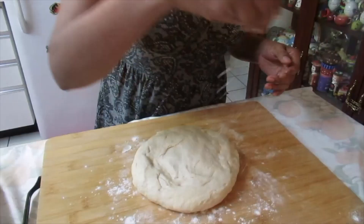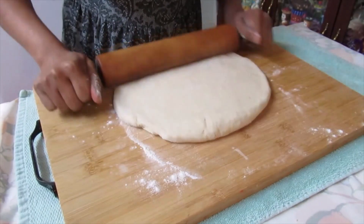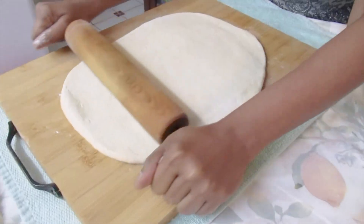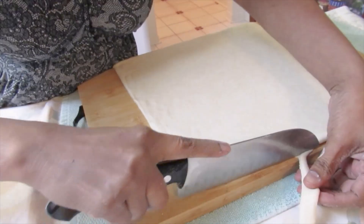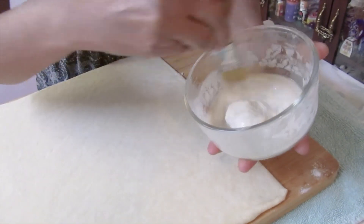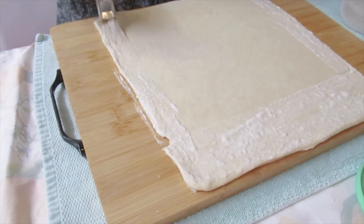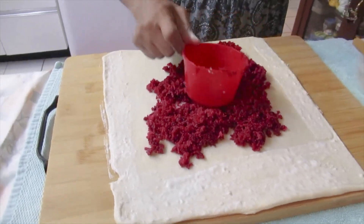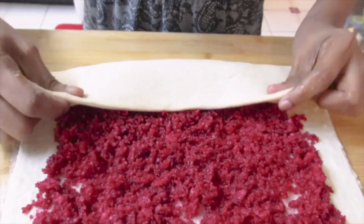Now we're going to start to roll. I have a water and flour paste in here. You don't have to do this edge. Now we're going to roll and press.